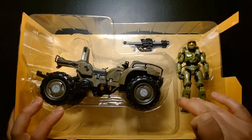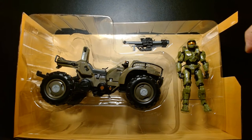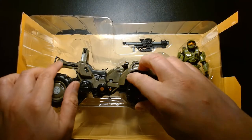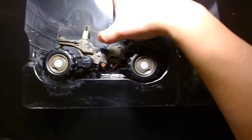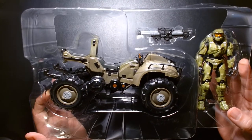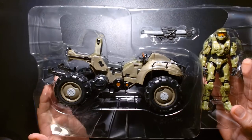First impressions of the Mongoose — still in the tray, this looks great, it looks fantastic. The detailing and sculpting look amazing, and the profile really captures the essence of this vehicle.